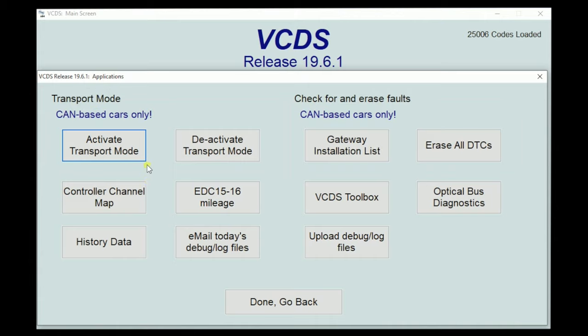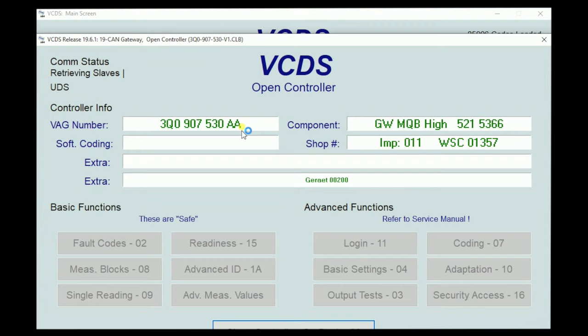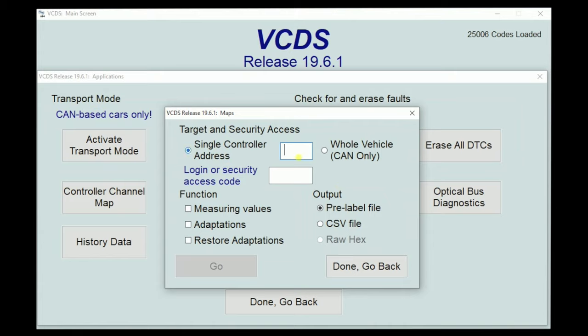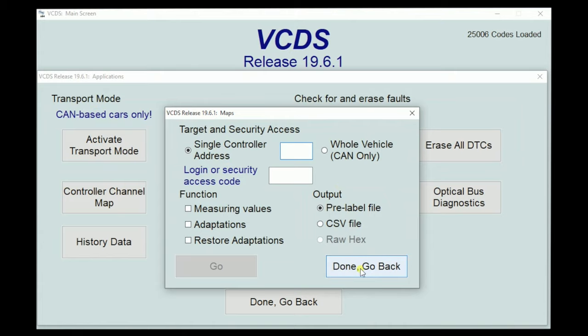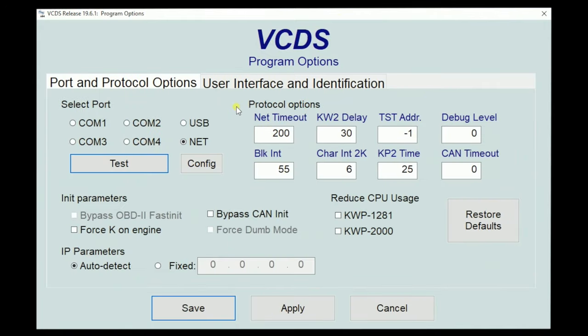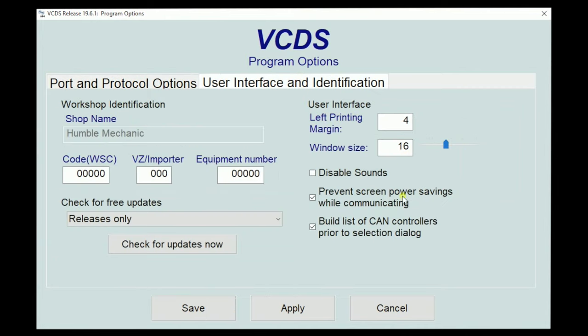Under Applications, we can do transport mode if we need to. Gateway installation we've already looked at. If our car has a fiber optic system, we can do ring brake diagnosis. The controller channel map is where we store all our information — I already did a video on that. The VCDS toolbox has a lot of cool things that are a little more advanced than what we're covering today. Under the Options tab, when we first get our cable we need to test it and make sure it works — that's done here, whether you're USB or wireless. We can also change the window size; mine is set at 16 which fills my laptop screen pretty nicely.